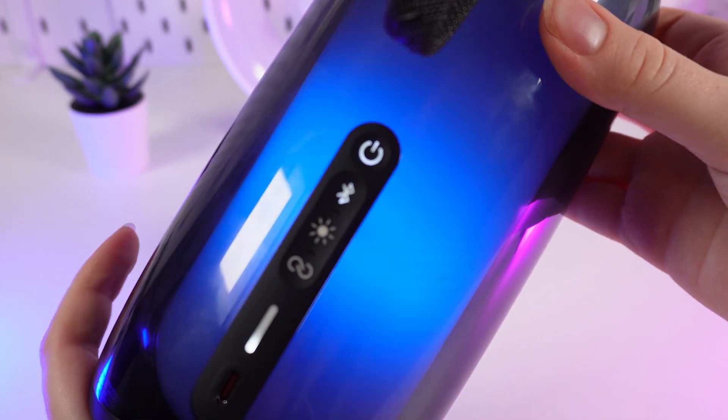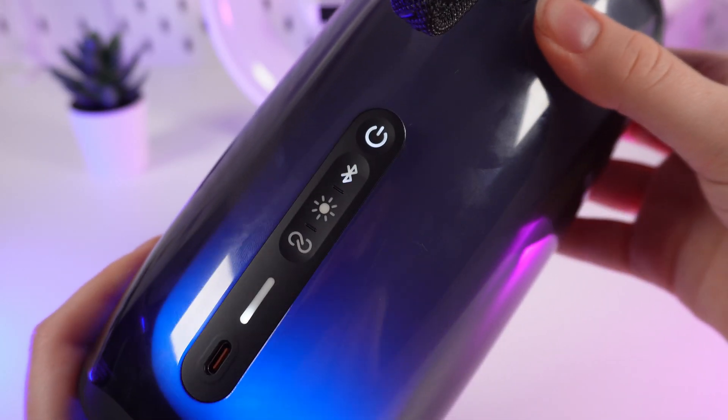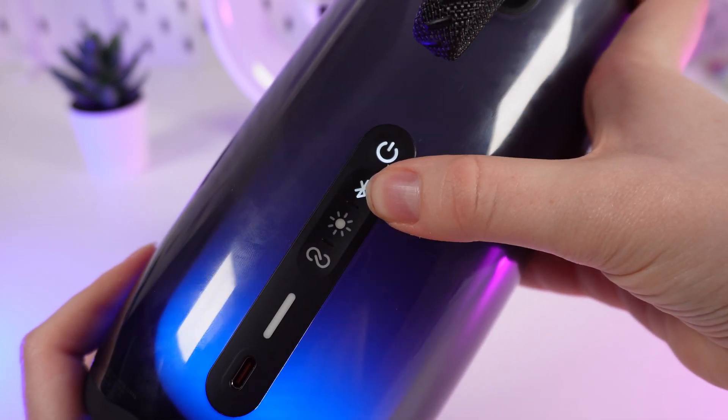On different speakers there are different ways to turn them into pairing mode. For example, on this one you need to simply click on the Bluetooth button.